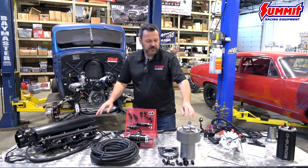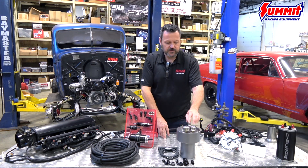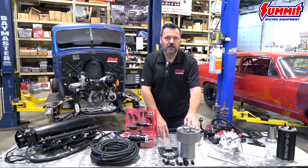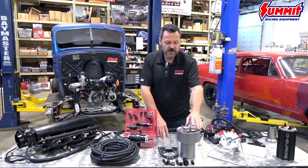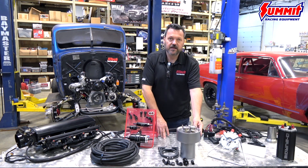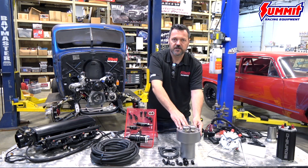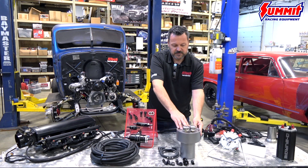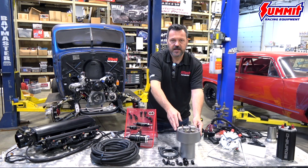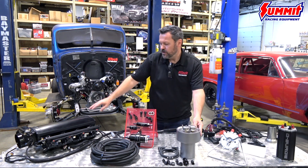We also sell that with the command center that has the internal regulator. You'd need a low pressure electric fuel pump to feed this — that would feed the reservoir tank from the gas tank, making it a one-line self-regulated system. So from your gas tank to the command center, and then from the command center would be high pressure to the kit, to the EFI system.